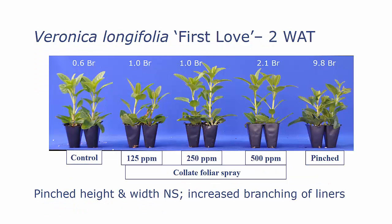Looking at Veronica First Love, again at two weeks after treatment, we did have a significant improvement in branching with our pinched treatment. There was no difference in height or width, but we did have a significant increase in branching of the liners.